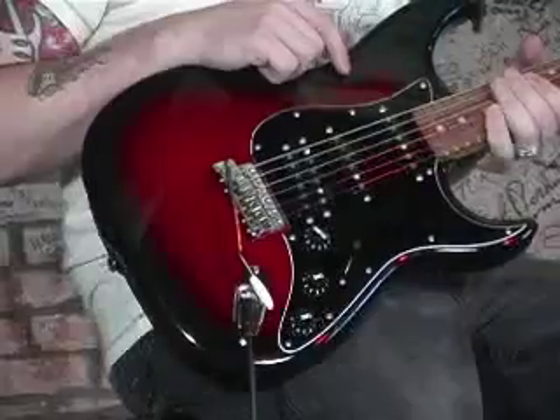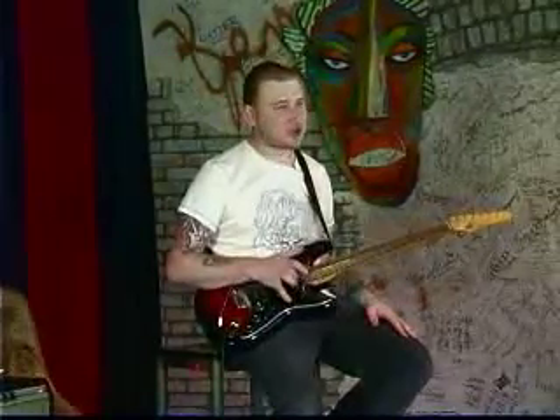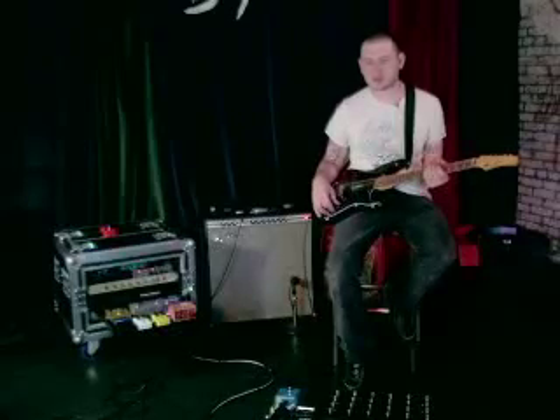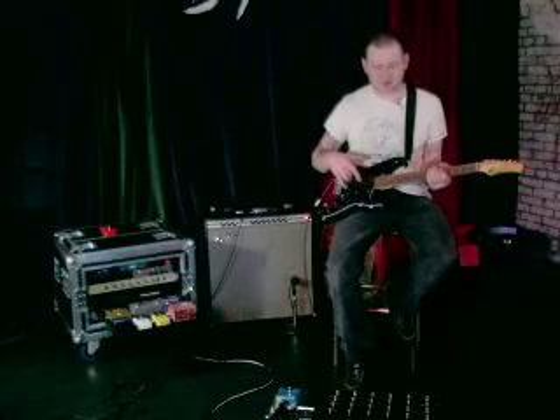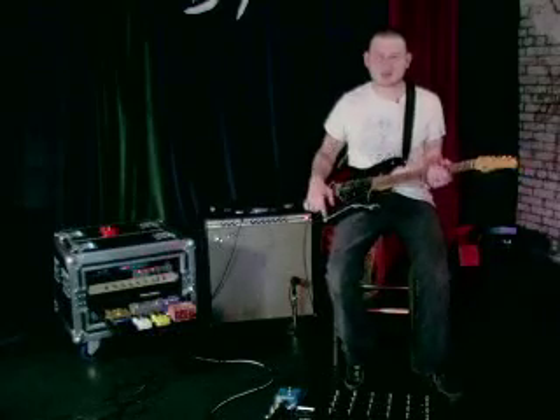It's an alder body with a really thin maple top. The neck is very thick, by the way. It's also not super lightweight — I'm not into the very super lightweight Strats. I like a little bit of heft behind it, I'm just kind of used to that.